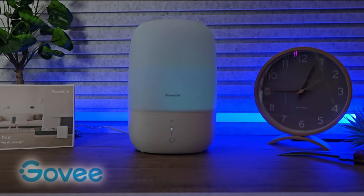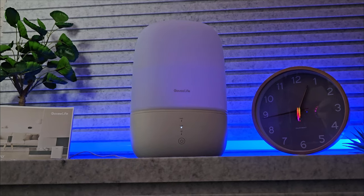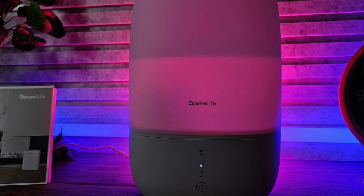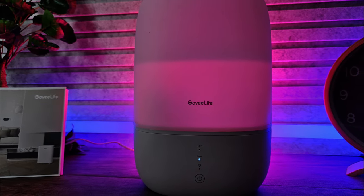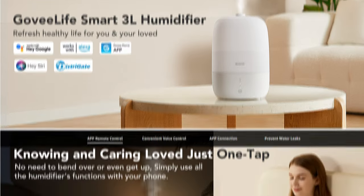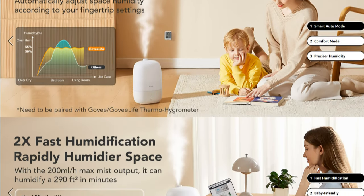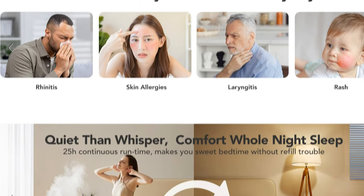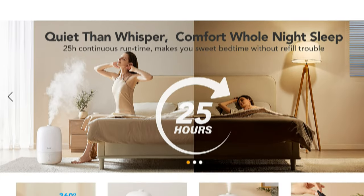Did you know that Govee did more than just RGB lights? Well, in fact they do. This is their humidifier with a night light. This does what it says on the tin, pretty much, but it is beneficial for several reasons. This one is the 3 litre capacity and it works with Google, Alexa, Siri and a few others. It has a 2x humidification speed and it can also help with little ailments like dry skin, dry throats and some allergies. There is a timer which is 1 to 25 hours, and it is from Govee so we do have some RGB and app functionality.